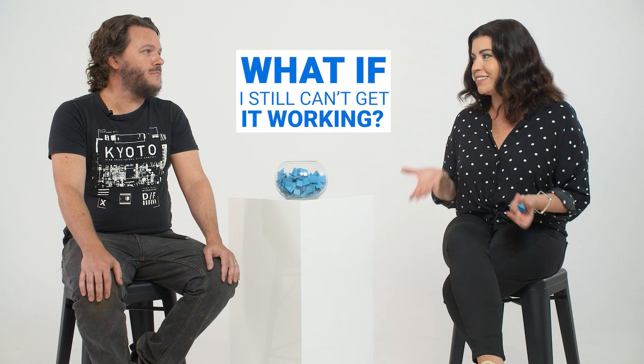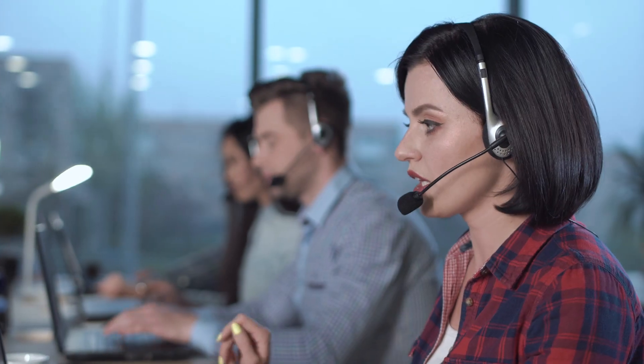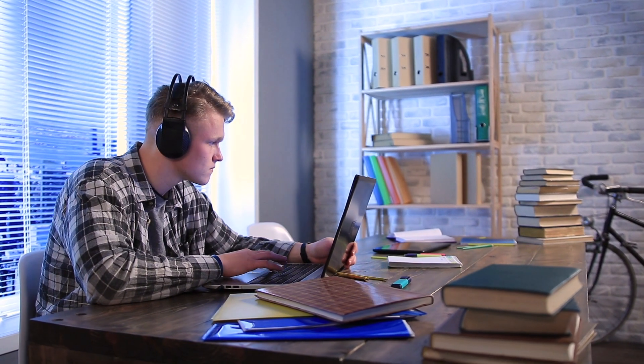If people have followed the instructions and made sure they've kept everything away from fish bowls or the fridge, and they still can't get things going, is there an easy answer? You should contact your internet service provider — they can give you detailed instructions over the phone, which is a lot easier than trying to work it out yourself. Otherwise, you can check the model name of the router; most will have a product page where you can find the troubleshooting section.